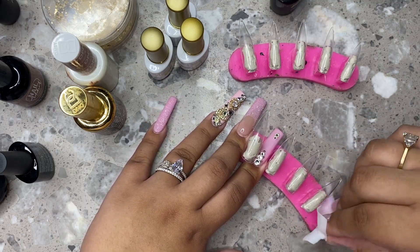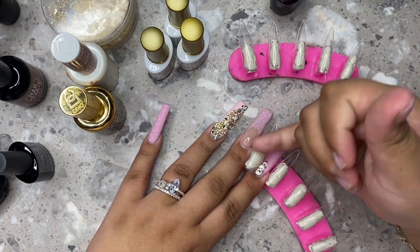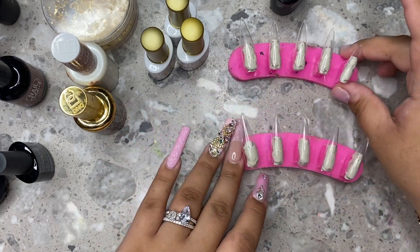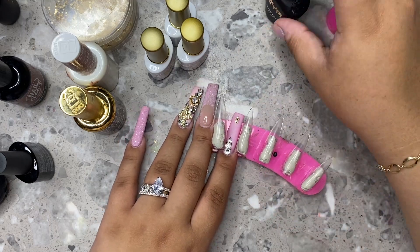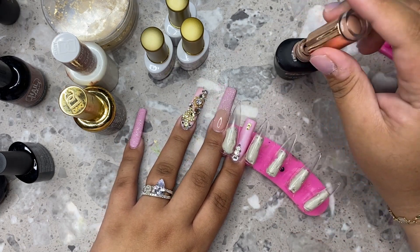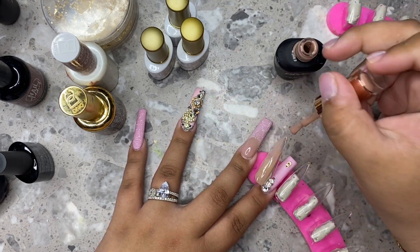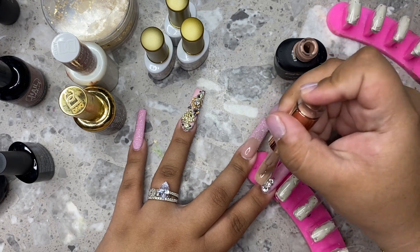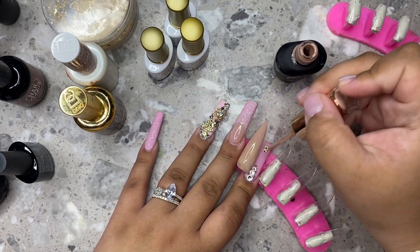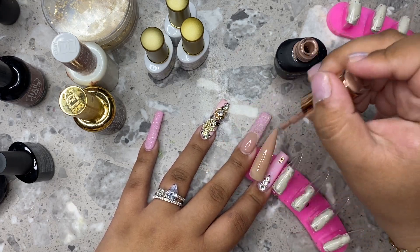After we're done with that, I'm going to be going in with a color from Raya's gel polish. A lot of people don't understand when I say it because I talk so fast, so I'm going to be linking it down below for you guys. It is a small business so it'd be really amazing for you guys to support her. I'll link a bunch of really cute colors that I really like, and I'm going to be doing two coats of this on every single nail.